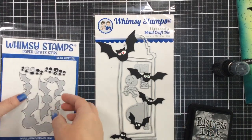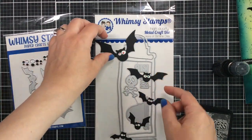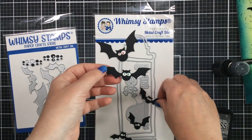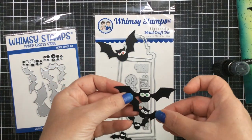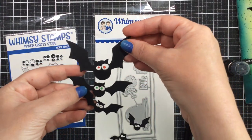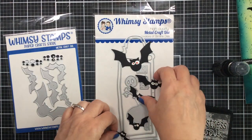Hello everyone, it's Carrie and welcome to my Halloween card series. This year I'm showcasing some products from Whimsy Stamps. In this one they have a brand new batty die set, and look at these bats with their crazy eyes - I just fell in love with them. They're different sizes and you can color them any color you want.